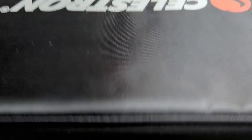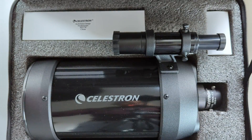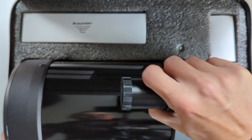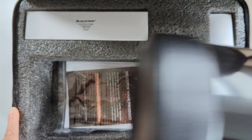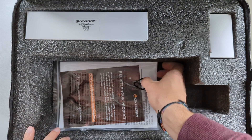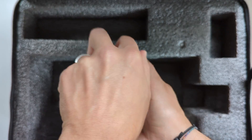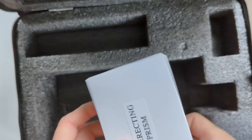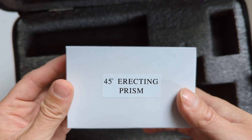I ordered it a couple of months ago and it arrived in a nice soft case with a lot of foam padding on the inside. Opening the case, we see the OTA, a 6x30 optical finder scope, a user's manual, a 25mm Plössl eyepiece, and a 45-degree erecting prism suited for both daytime and nighttime observations.